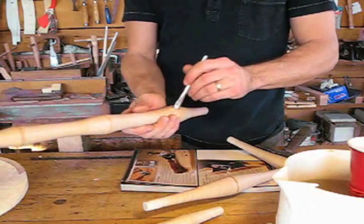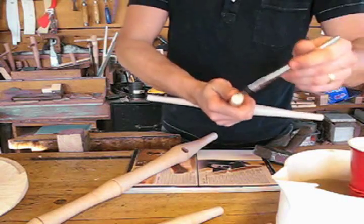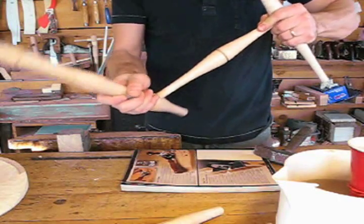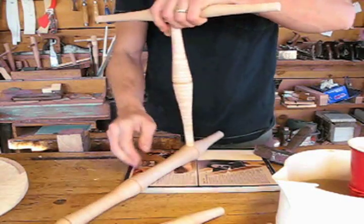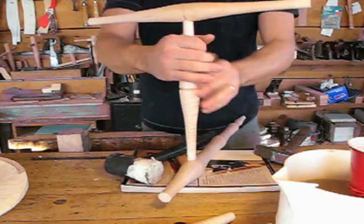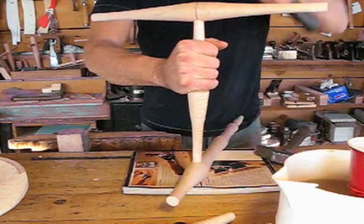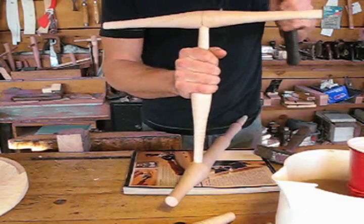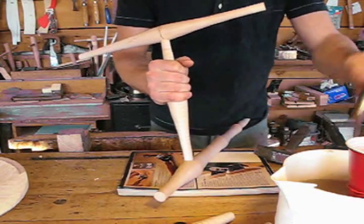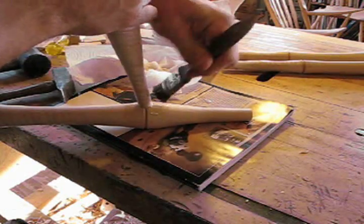Now I'm going to put the front leg together with the stretcher assembly. It's important to move fast with this hot glue. You can see I'm not wearing my normal flannel shirt — I've heated the shop up to about 60 degrees. I put the end of the leg up against my hip so that if I need to make any slight adjustments while driving this home with the dead blow mallet, I can. It's very difficult to torque it into position unless you're tapping it while you're torquing. I clean up each joint as I go.